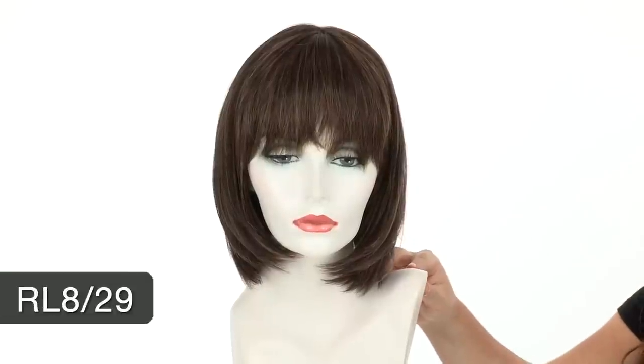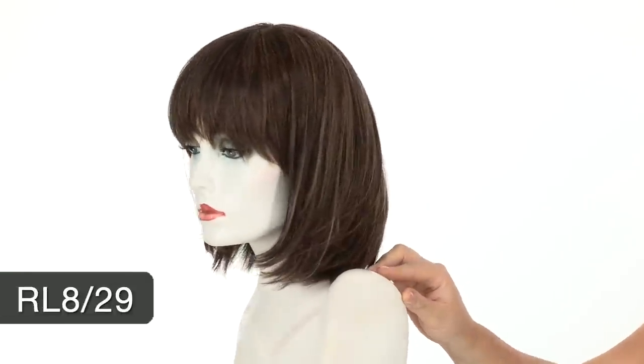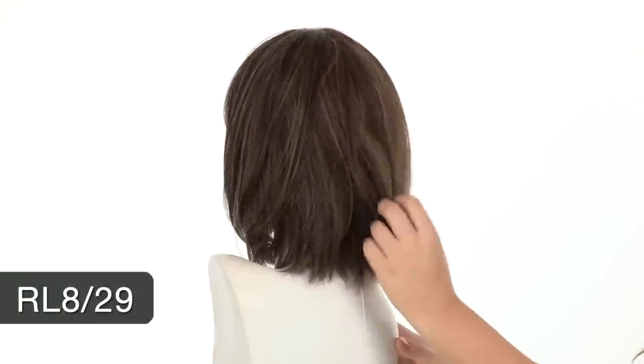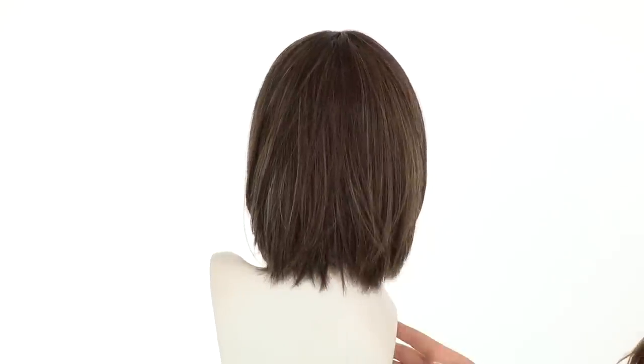The color shown here is RL 8/29. The base is a medium brown and it has strawberry blonde highlights. The movement in the back is also layered here so it gives you that nice fullness.